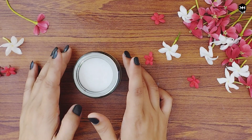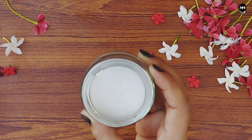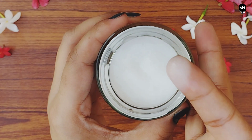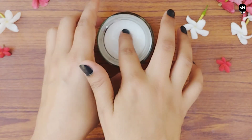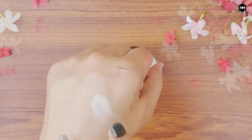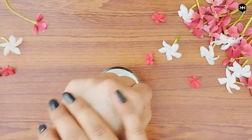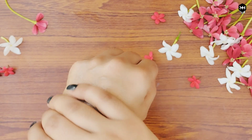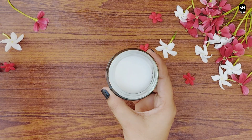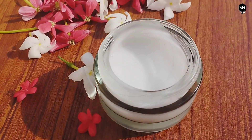You can apply it in the daytime or night time. However, if you go outside in the sun, do not use it during the day because of the lemon juice — but if you are at home, you can use it in the daytime or night time. Look at this texture — it is so smooth, it gets absorbed into the skin, and it doesn't have a greasy feel. This moisturizer will keep your skin hydrated and moisturized throughout the day.